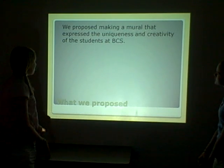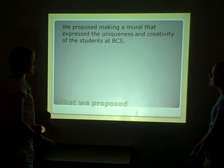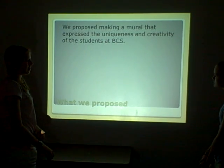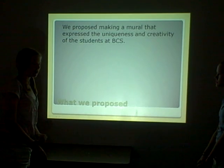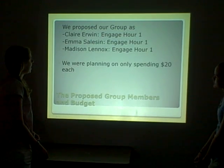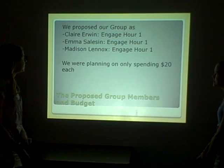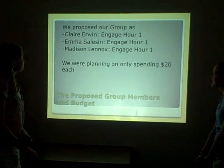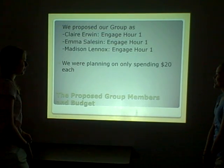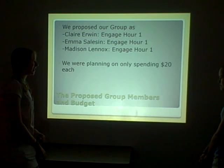Our original proposal was to make a mural that expressed the uniqueness and creativity of the students at BCS. We were also going to research different murals from the past. We were planning on spending only $20 per student for the budget, and that's pretty much what we spent.